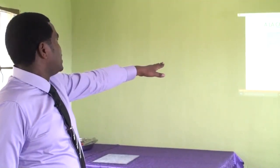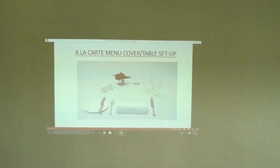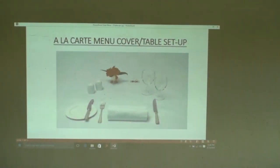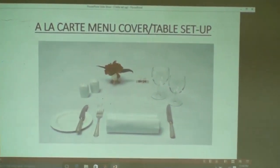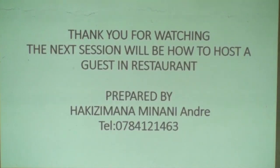You can see the À la carte Menu Cover or Table Setup. You can also exercise at home for setting this À la carte Menu Cover. Thank you for watching. Let me go back to the practice — we are going to practice what we have learned in the theoretical session.